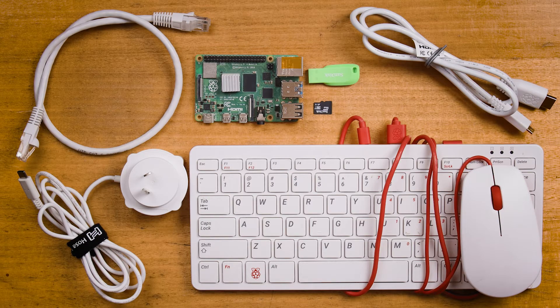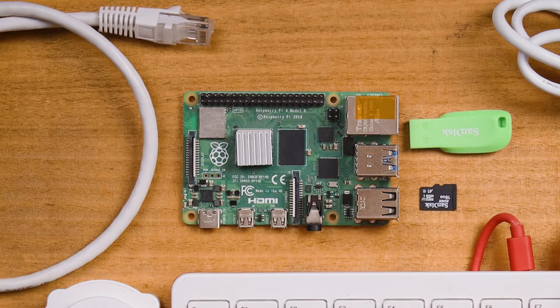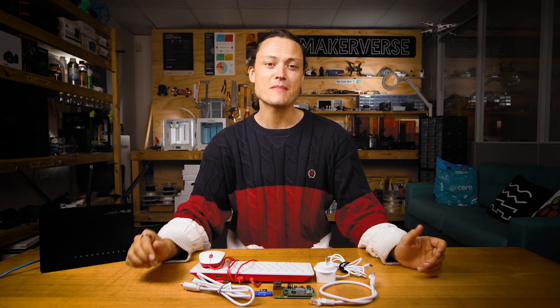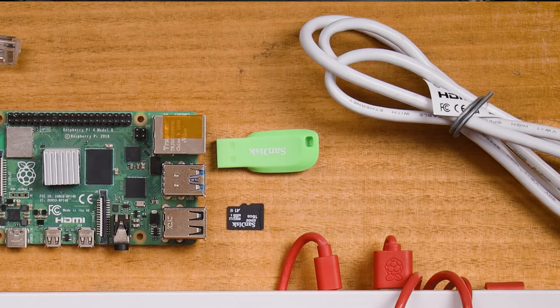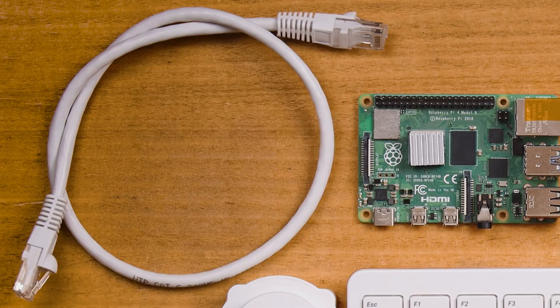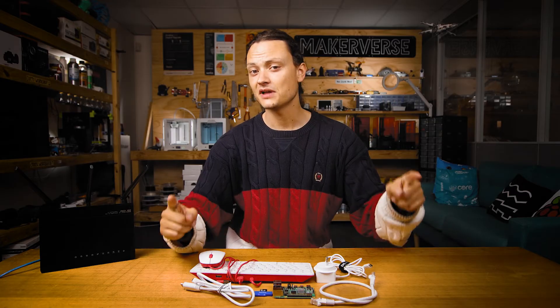On the table is everything you need to follow along with today's NAS berry recipe. You will need a Raspberry Pi single board computer — here I have a Raspberry Pi 4 Model B with 8 gigabytes of RAM. The extra RAM will allow the device to handle more concurrent requests and better manage larger file transfers. You will need a 16 gigabyte micro SD card, a USB data device such as a hard drive, a SATA SSD, or even a simple USB flash drive like I'm going to use today. You will also need a Raspberry Pi power supply, an ethernet cable, a micro HDMI, a desktop computer, a USB mouse, and a keyboard.